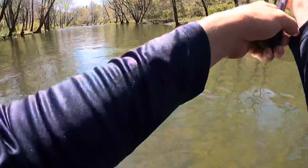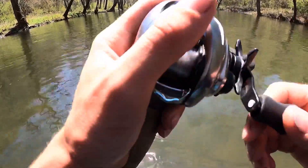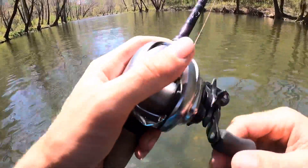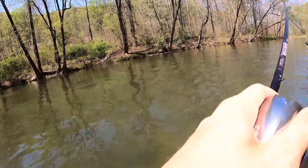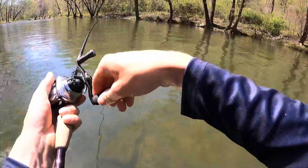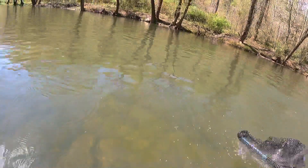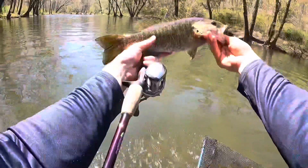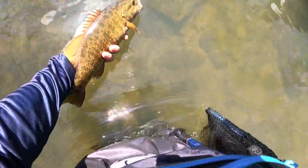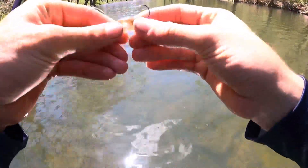I keep wanting to check over on the bank to my left, thinking they're gonna be pushed up. Did you hear that turtle dive in the water? There's a fish. Not bad — maybe we shouldn't leave here, not yet anyway. Stay down, stay down. That's a pretty fish though. Ended up breaking off that ned rig and had to tie on another one.